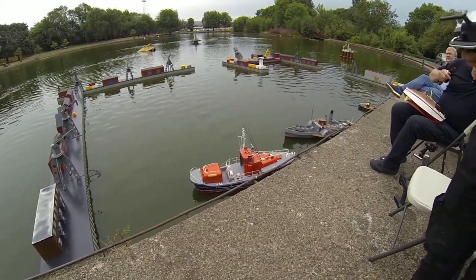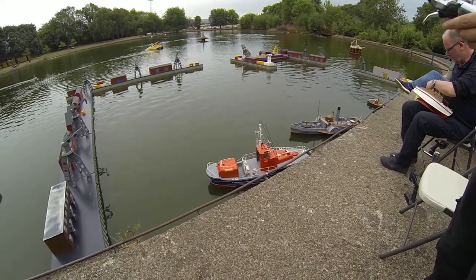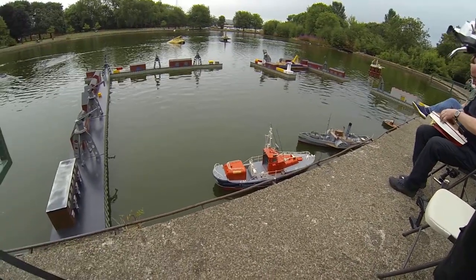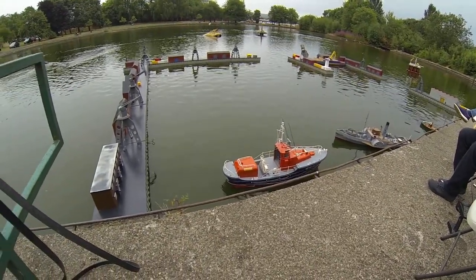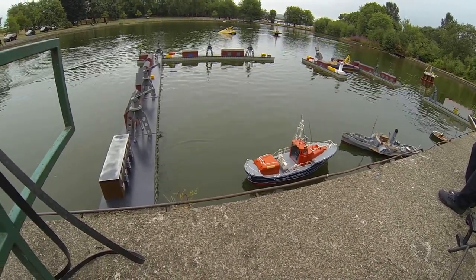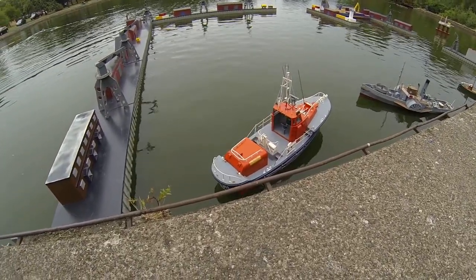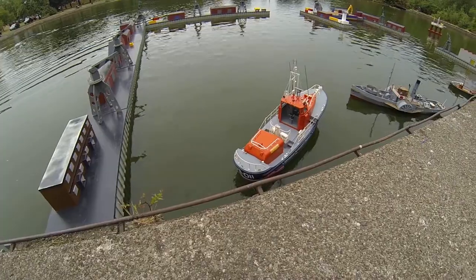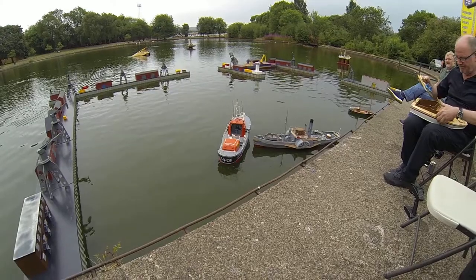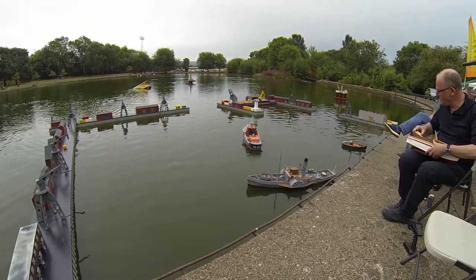OK, we're off and running mate. Everything's on the right stick. I presume she's well ballasted and stuff. Seems to be sitting OK, actually. She seems OK, eh?